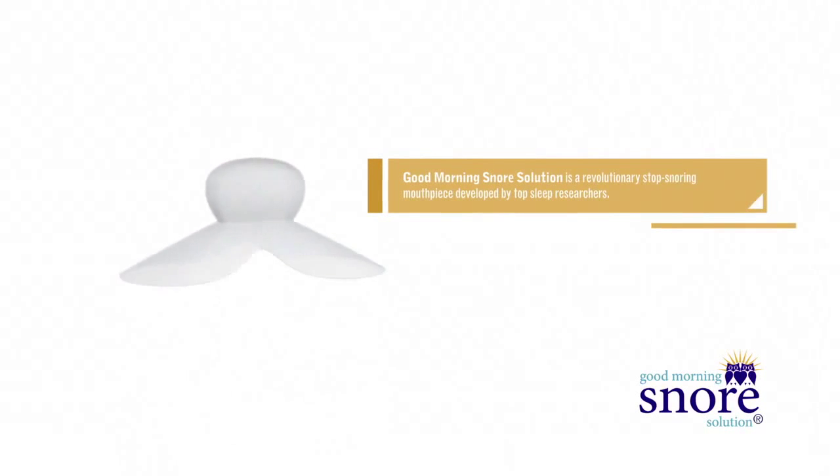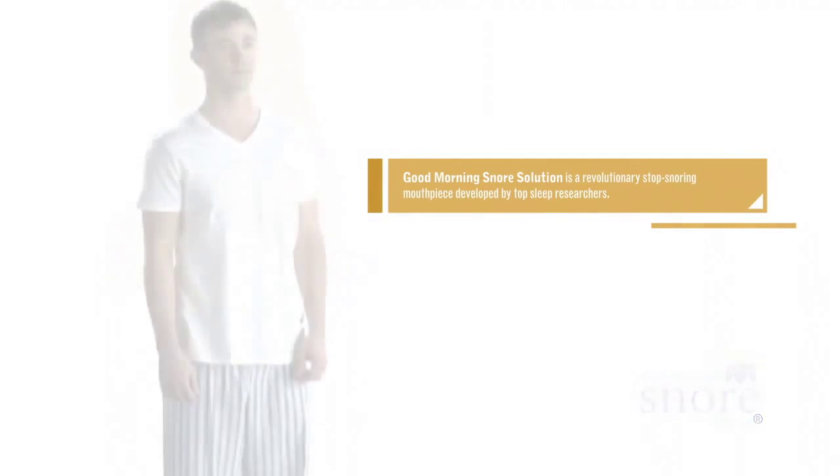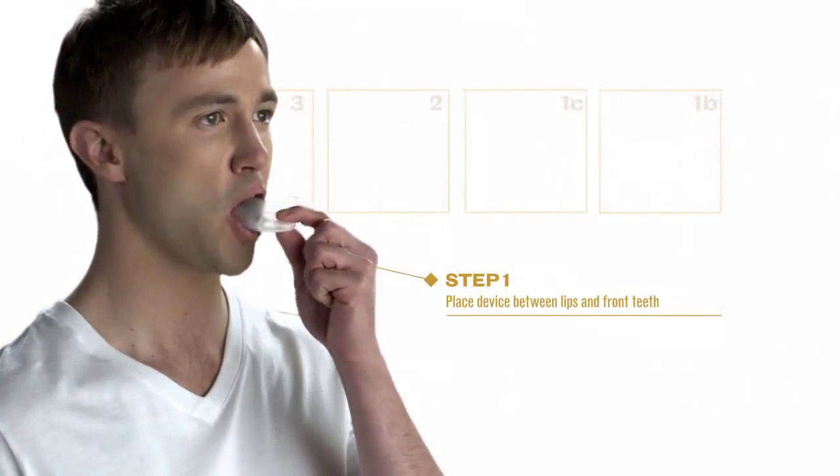Good Morning Snore Solution is a doctor recommended stop snoring mouthpiece developed by top sleep researchers. Clinically proven, it's comfortable and easy to use. Here's how it works: place the mouthpiece in your mouth between your lips and front teeth.